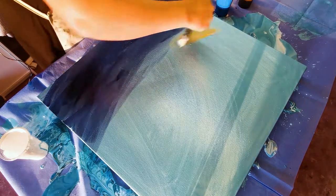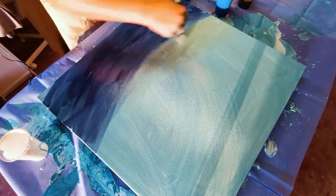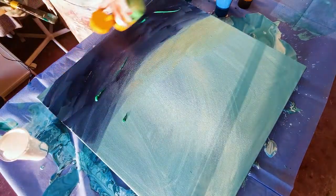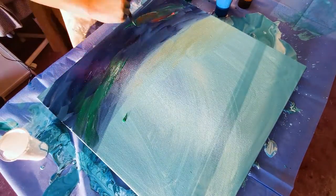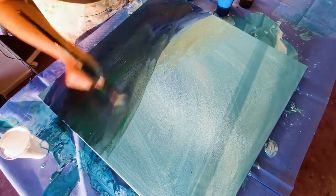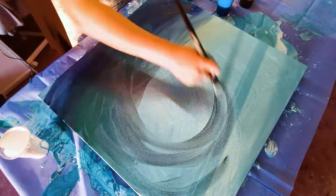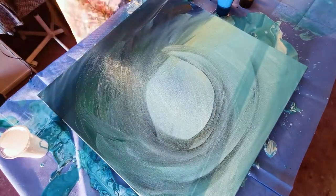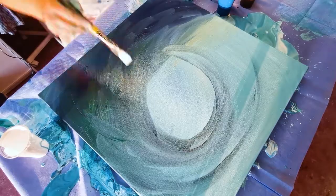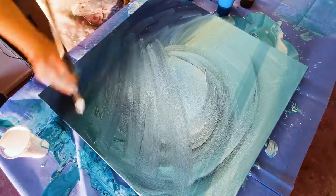I initially wanted to jump back into my sort of safety net of creating a seascape because I find those quite easy. But I thought — I've got a blank canvas here that's pretty much would have ended up in the bin, so why don't I try and create this abstract painting that I've had in my head for years? And that's what I did.